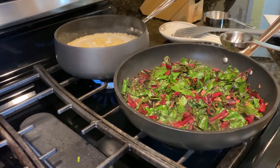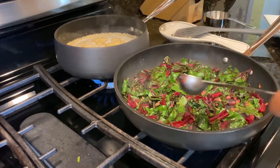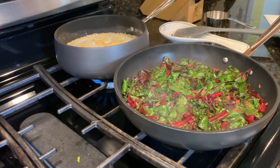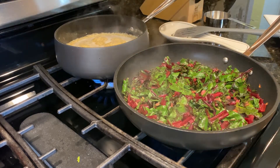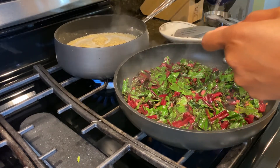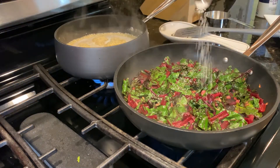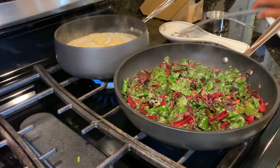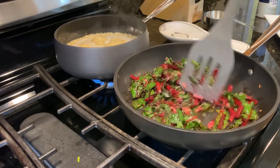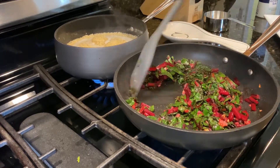I'm going to add one tablespoon of the sherry cooking wine and half a teaspoon of salt. Then sauté it for about five minutes until our greens get soft, and in a few minutes our quinoa will be ready as well.